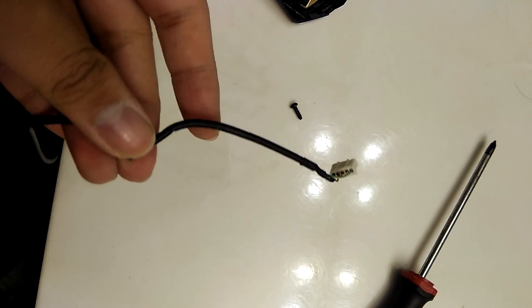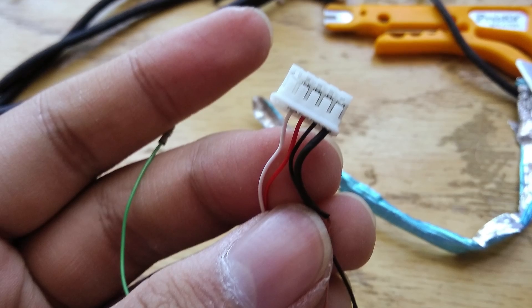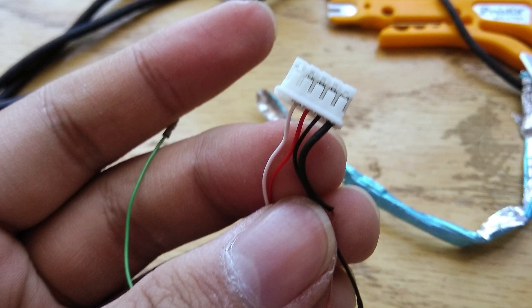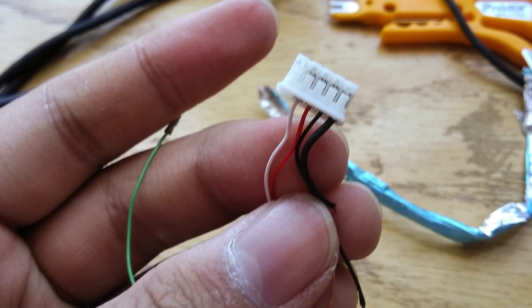Once that is done, you want to unplug the mouse cable from inside — it's pretty much the same as all mice cables. There should be a black, green, red, and white cable. There may be an extra fifth thicker black cable, but you can actually cut that, since it does nothing except add extra strength to the cable.